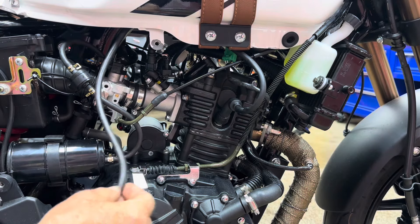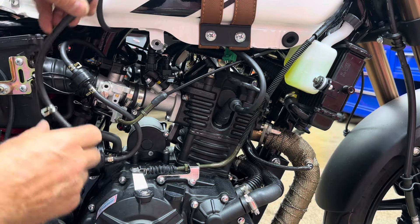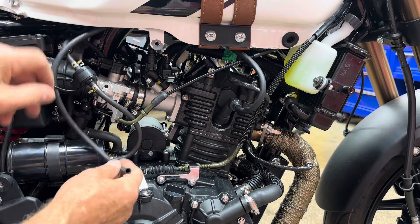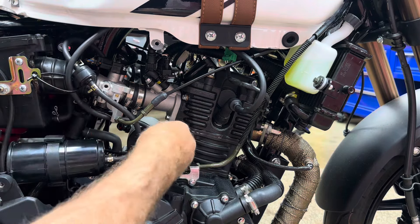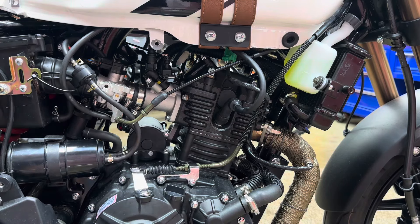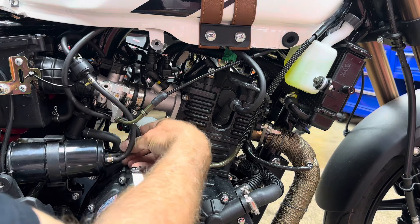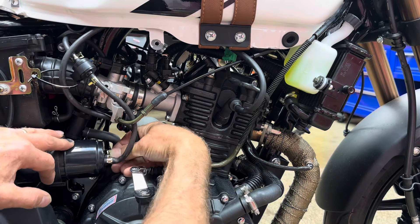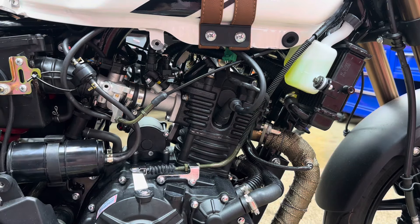Take your vent hose from the tank - it's going to go through this zip tie, underneath the other hose, and back around. Slide it on the nipple. Squeeze the clamp and slide it on. Now we're all buttoned up on this side.